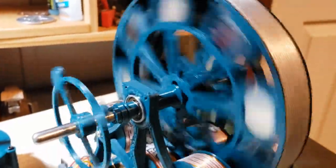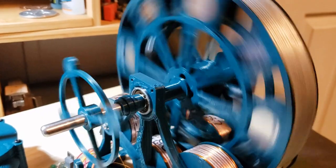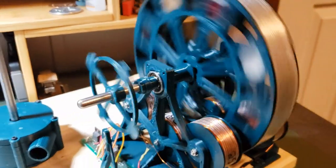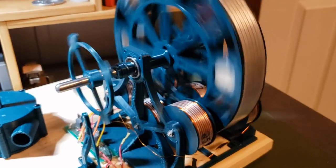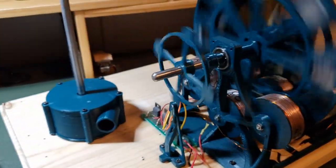Everybody makes these little pulse motors, but all they do is spin. The idea is to make them useful, since they're so efficient. It might stall if I attach it to a water pump — I don't know. What do you guys think? Please like, share, and subscribe — I'm trying to grow. Thanks for watching.